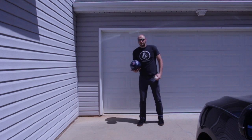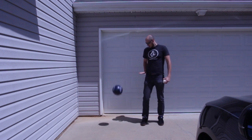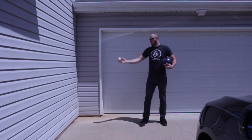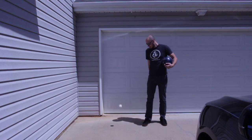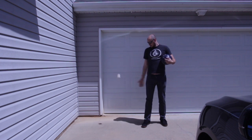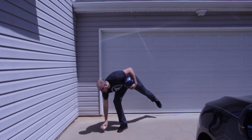You see, it bounced up about waist — it only bounced back to my waist. And here is a baseball. We're gonna drop it from the same distance. And it bounced from about up to my knee. Not much bounce at all.